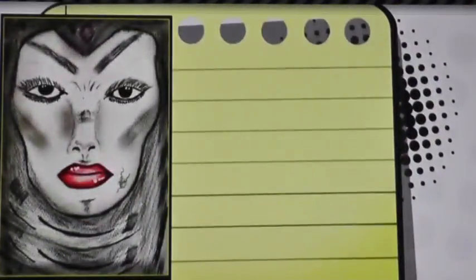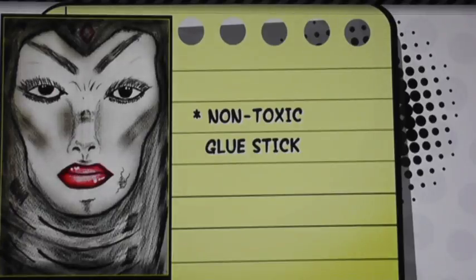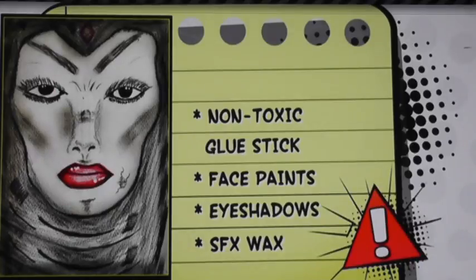Today we are creating a fairy tale villain look. Here are some things you will need: a non-toxic glue stick, face paints, eye shadows, and some special effects wax. Please always check for allergies when using new products.